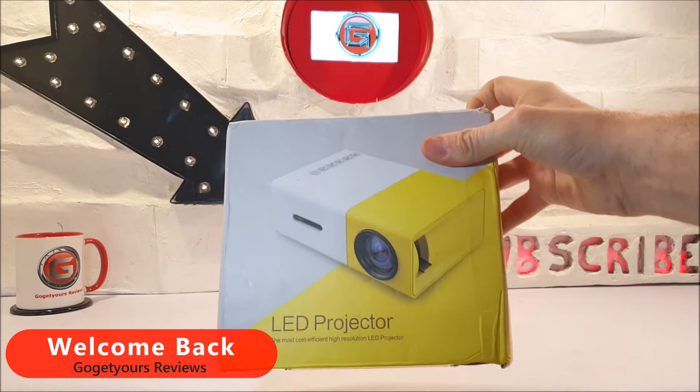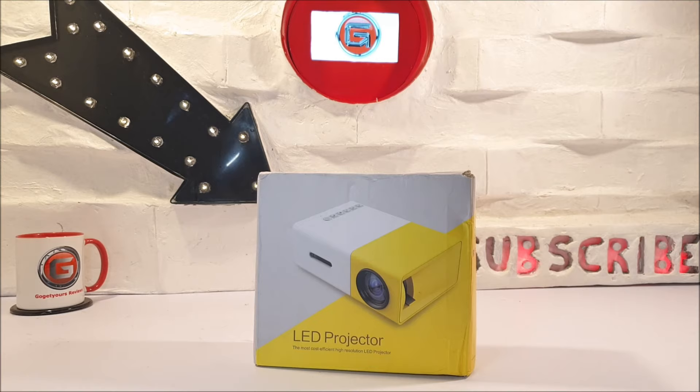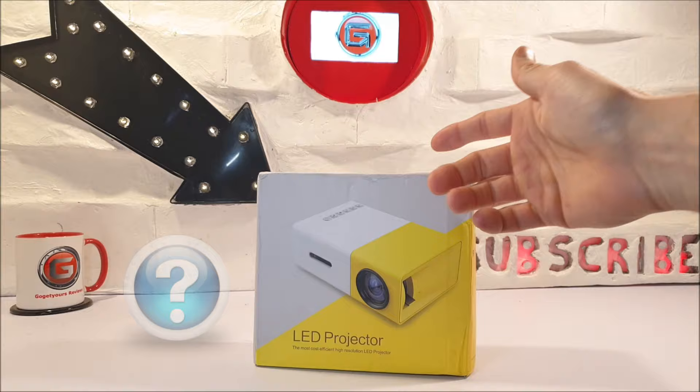The YG300 LCD Projector. I know, it's been out for a long time. And as you guys may be aware, it does come with a low price tag of £31, that's around $36 in US dollars. I've got to mention that it does have low specs, so the question is: what possibly can this mini projector have to offer? Let's go ahead and delve right in.